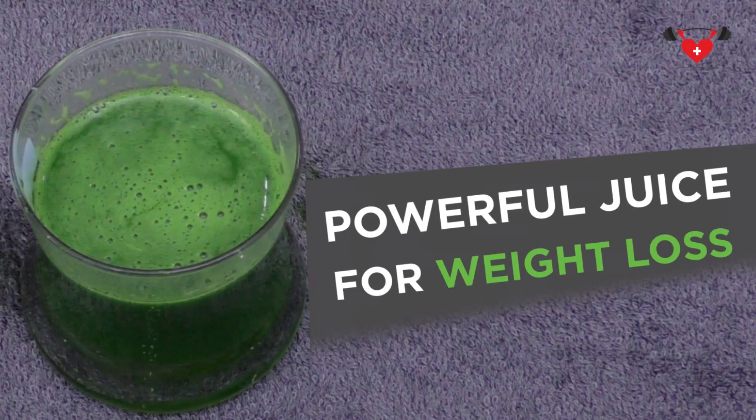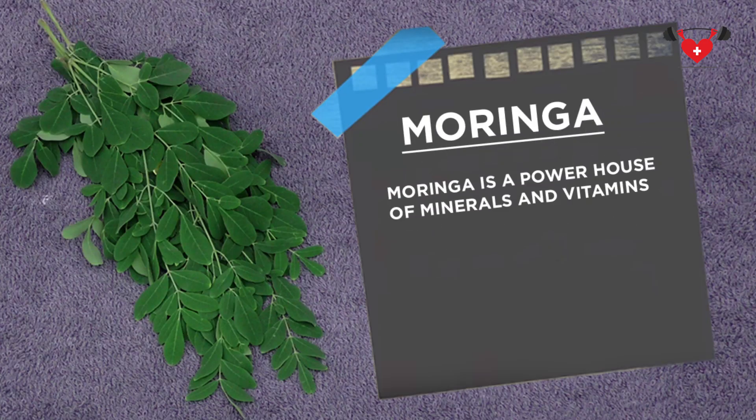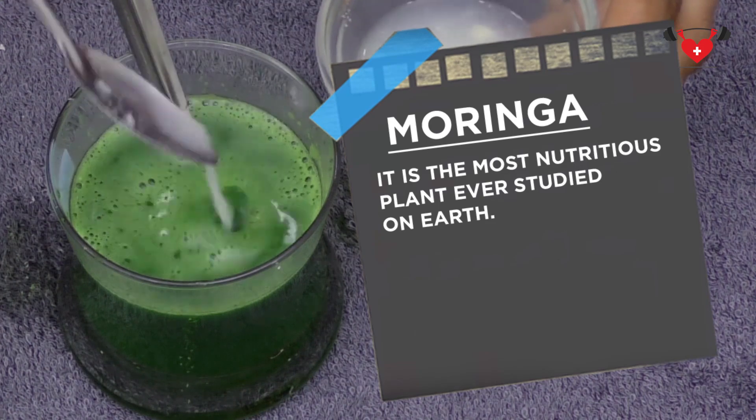Welcome to our channel. Today I'm going to show you a powerful juice for weight loss — that is Moringa juice. Moringa is a powerhouse of minerals and vitamins like iron, zinc and calcium. It is the most nutritious plant ever studied on earth.